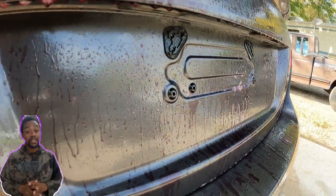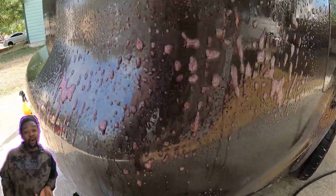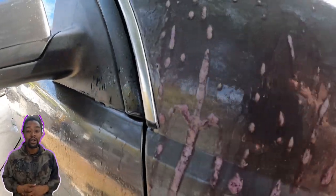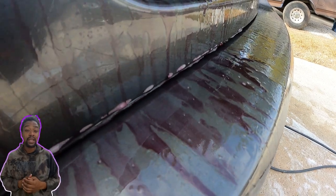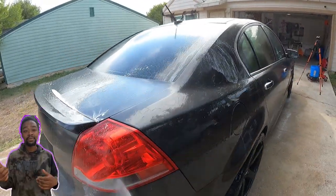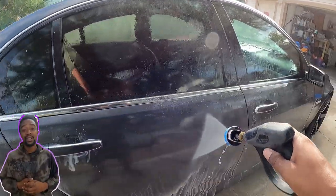As you can see, the iron removal reacted with the whole car — this is probably the worst I've ever seen, worse than overspray cars. I let it dwell for a couple of minutes, going around and spraying a little water so it wouldn't dry up, since I was washing in direct sunlight. I rinsed it off and then sprayed more on there just to let it dwell even more before starting the clay bar.